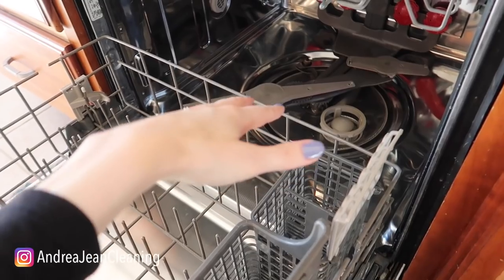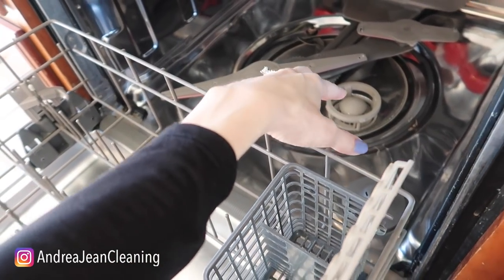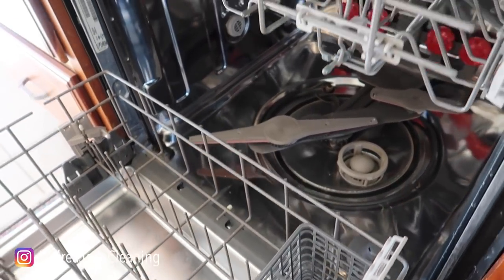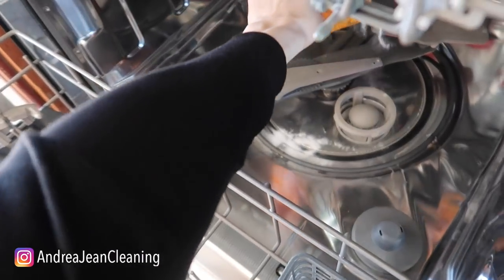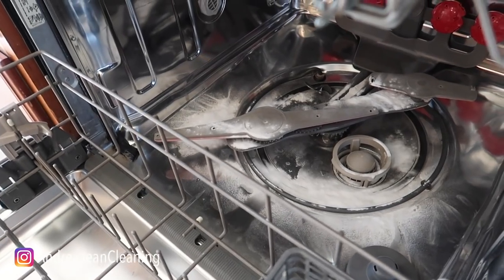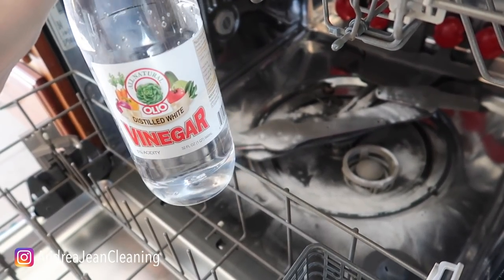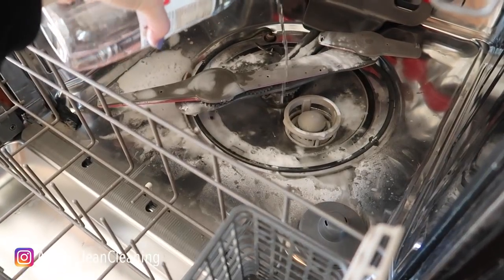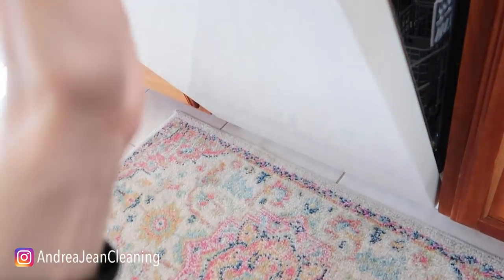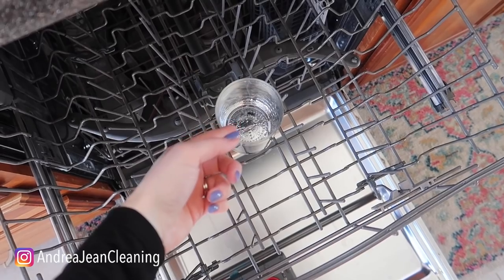I know it seems counterintuitive to clean your dishwasher even though it's meant to clean, but as you saw with the trap, a lot of stink and gunk can get caught up in here. What I like to do on a monthly basis is take a little baking soda and sprinkle it down in the bottom of the dishwasher — about a tablespoon is usually good. Then add a little bit of vinegar and run your dishwasher on a normal cycle. If you don't like this method, just take a glass, fill it with vinegar, and you can run it that way too.